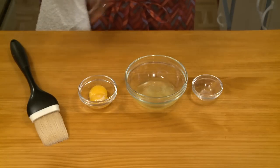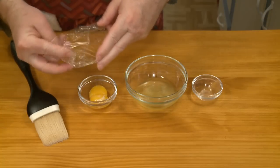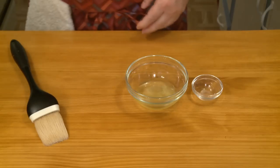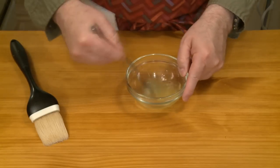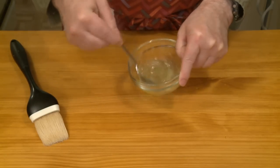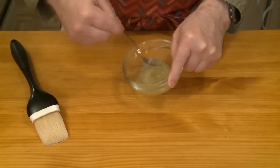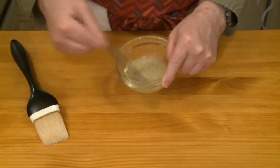I pulled out some plastic wrap. I'm just going to cover these and pop them in the refrigerator because I'm going to be making a custard cream later on — that'll use the egg yolks. I just want to break this up as much as possible. I'm using just the egg whites because I'm thinking that'll give me the most glue for my money.